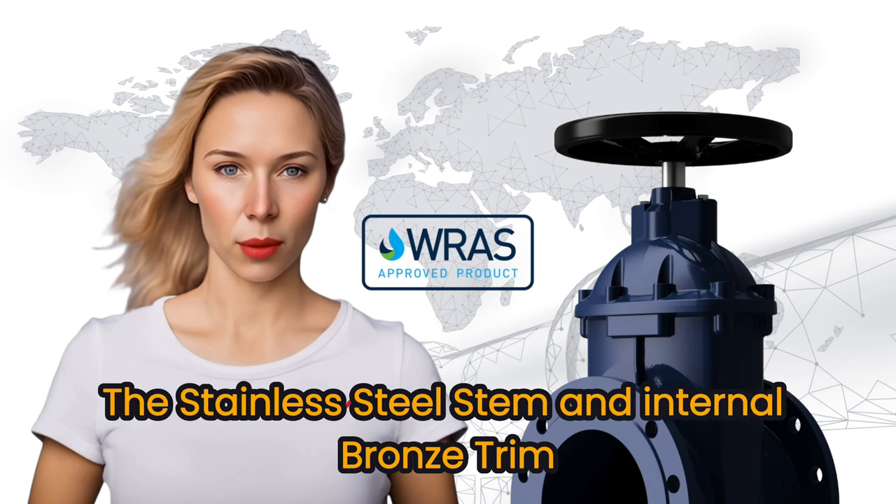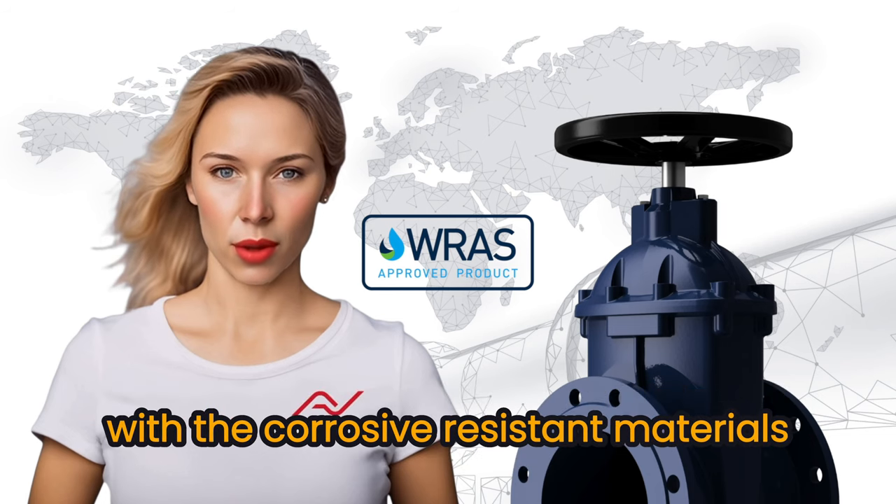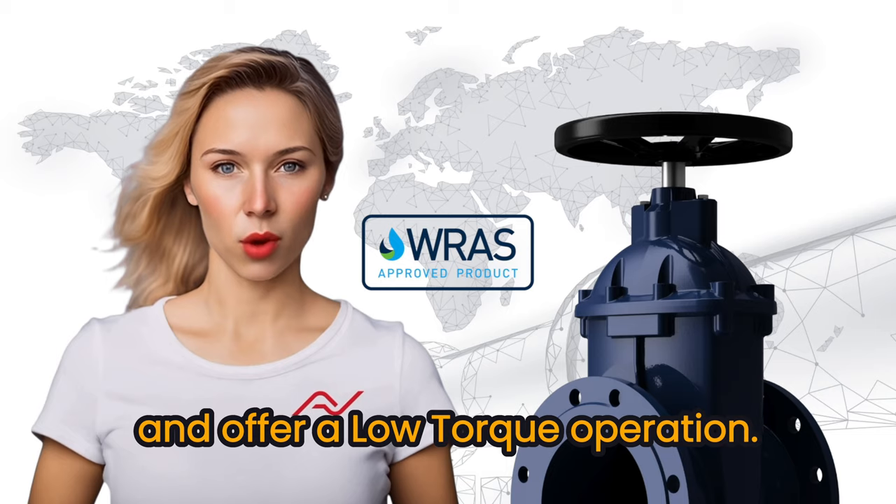The stainless steel stem and internal bronze trim extend the life cycle of the gate valve with their corrosion-resistant materials, and offer a low-torque operation.